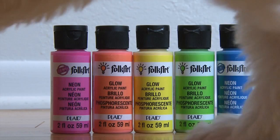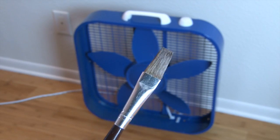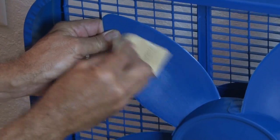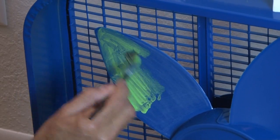I'm using five different colors of neon and glow acrylic paint. These cost about a buck apiece. Any small paintbrush will work. It's also a good idea to grab some sandpaper — I'm using 150 grit for this. Then scuff up those plastic blades. This will help the paint adhere to the plastic.